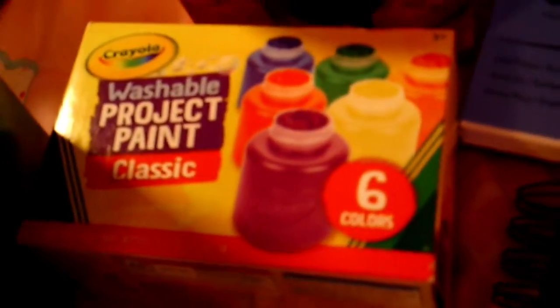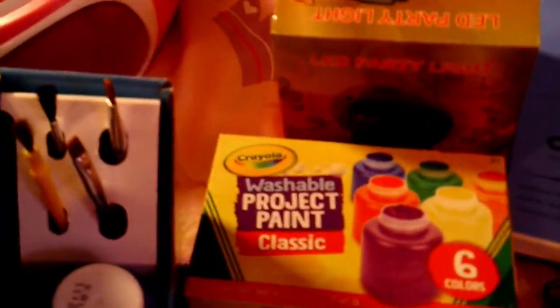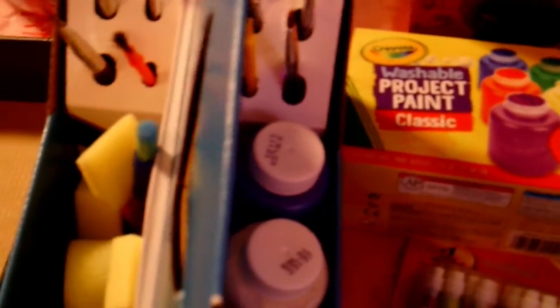This is what I'm going to sketch with — just some mechanical pencils — but I think that's fine. I also have the Crayola washable project paint with six colors. And I got the caddy, which has four brushes on each side, sponges, brushes, some paint, and a bunch of other things.